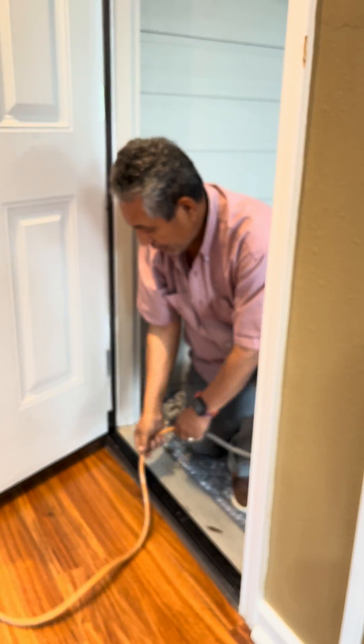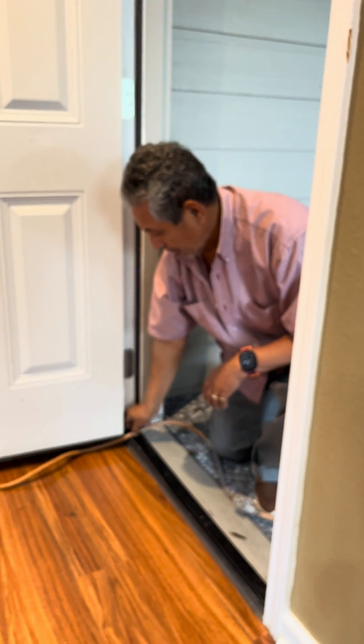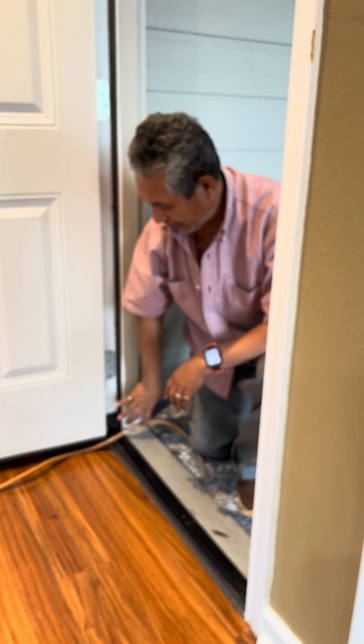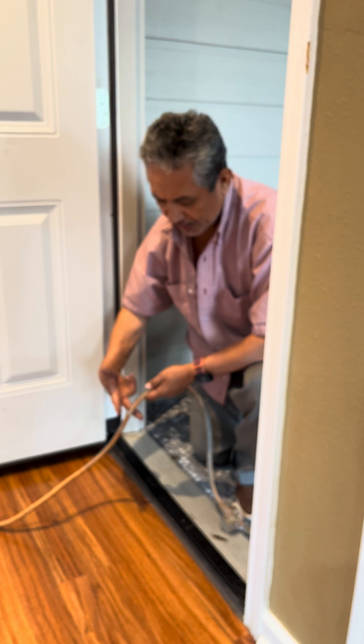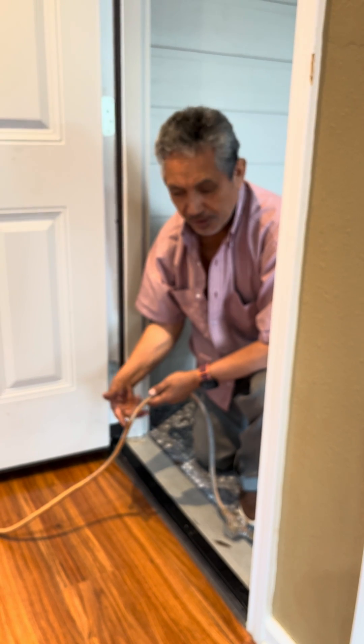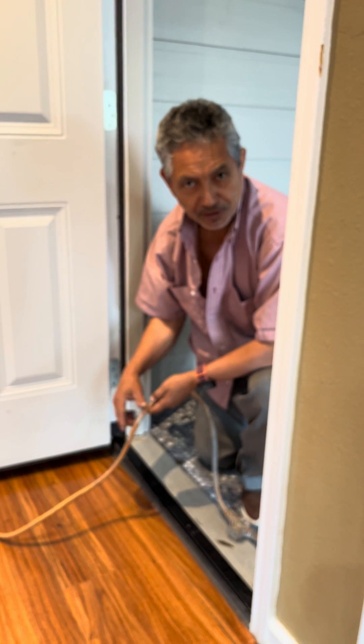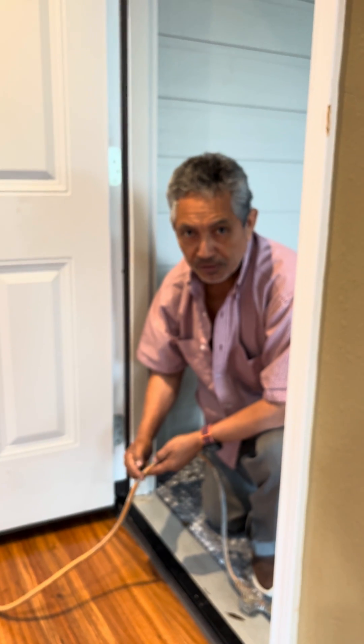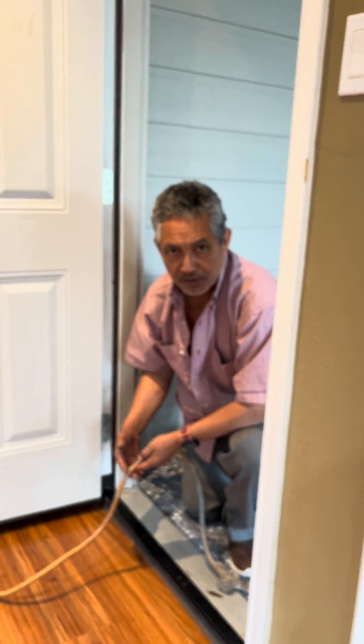But if the extension cord is here at the hinge side, we can't control the force. The door in this area has a lot of force — it's going to cut the extension cord. And then you're going to hear an explosion and see a spark, because it's going to be a short circuit.